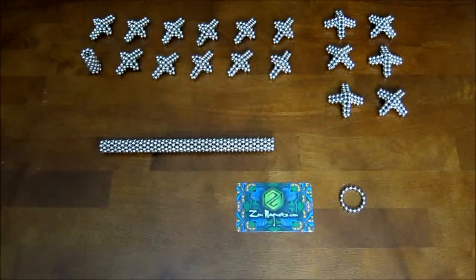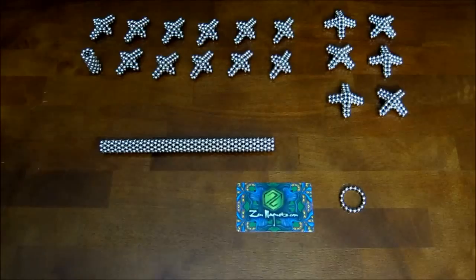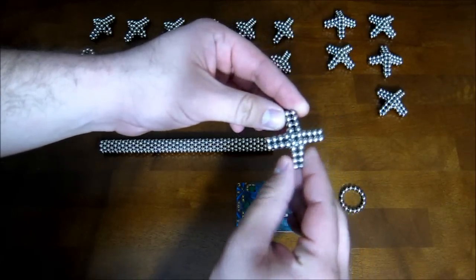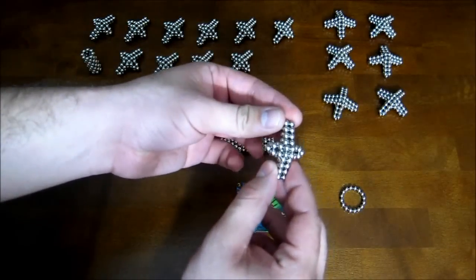Hey everyone, this is a tutorial video for how to build a deltoidal icositetrahedron. The first thing you're going to need are six of these pieces here, and also twelve of these pieces.